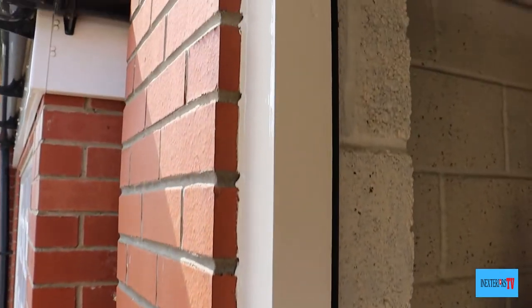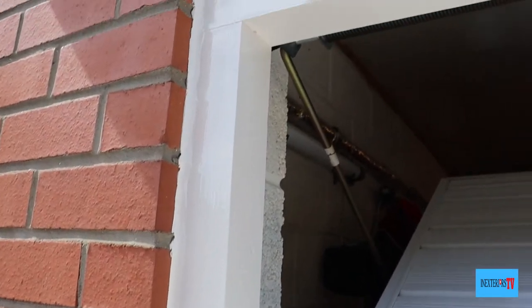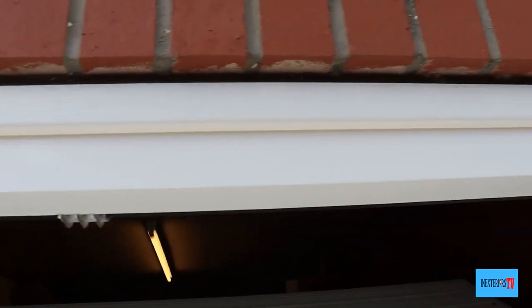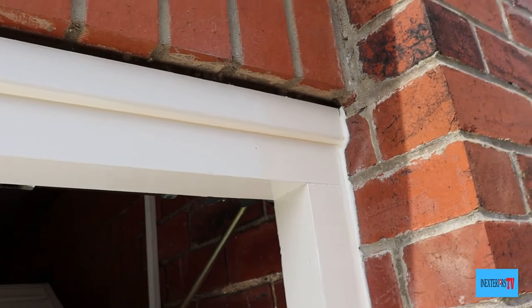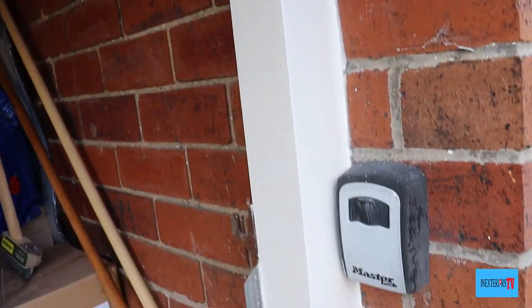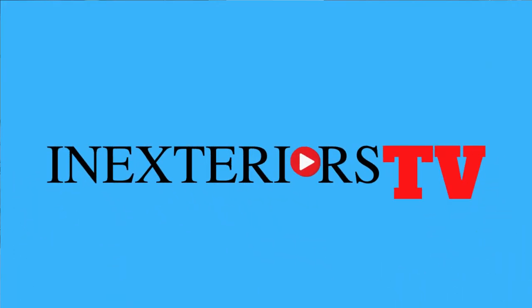And there it is — that's the garage door frame all finished. Please subscribe and hit that notification bell if you want to be notified of any future videos, and please feel free to leave a comment down below in the comment section. Thank you very much for watching and take care. Bye-bye.